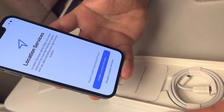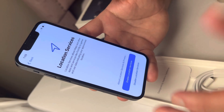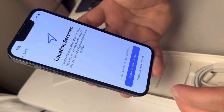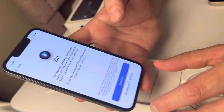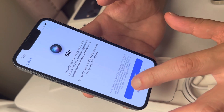For location services, you have the option to disable or keep it on. This is useful if you mostly use Maps and Siri. Siri now comes with different voices.